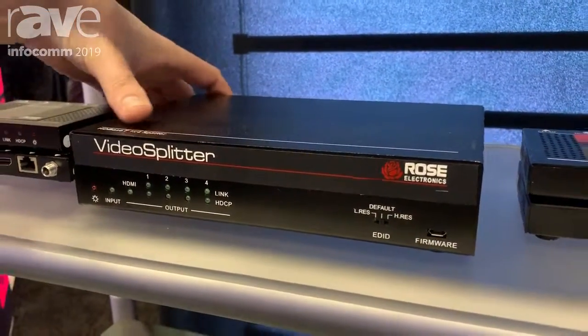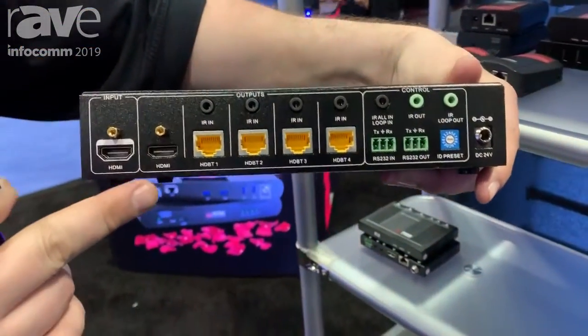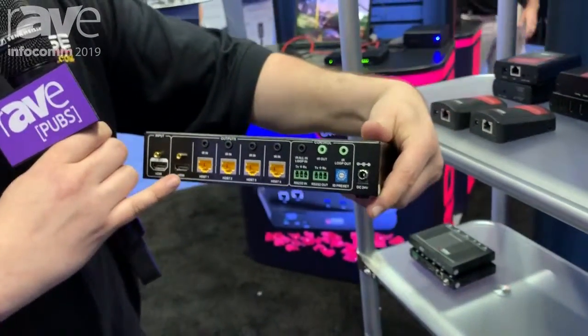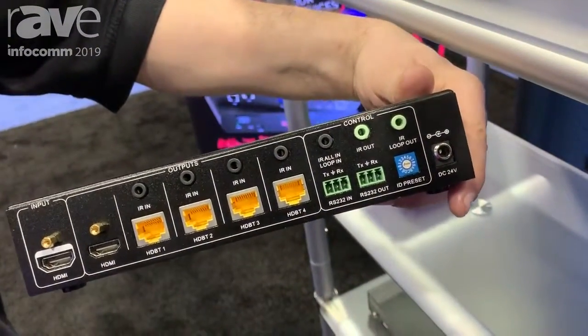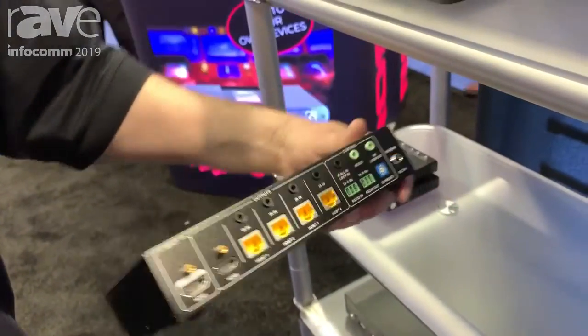It accepts one HDMI input and it has one HDMI loop out. And then it splits and distributes into four HDBase-T outputs. These are 4K60 over CAT-X up to 230 feet, 1080p up to 330 feet.